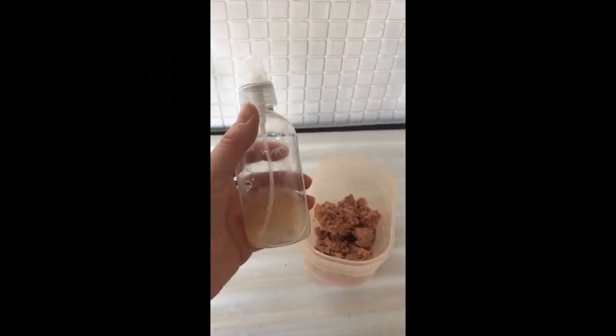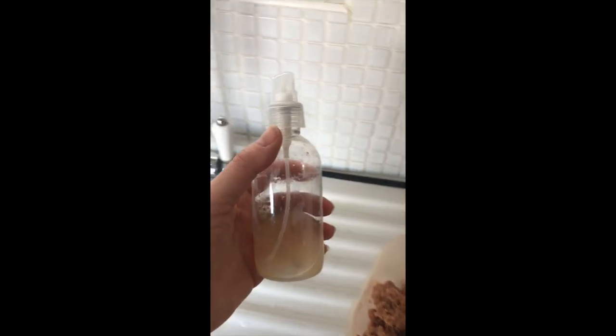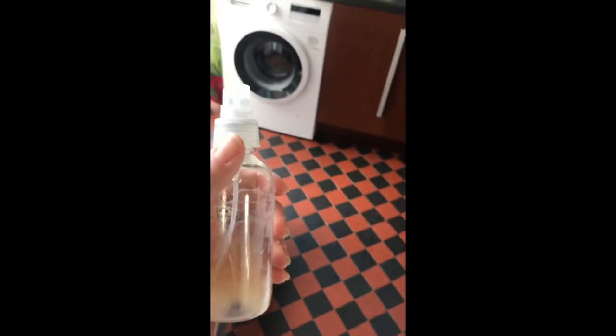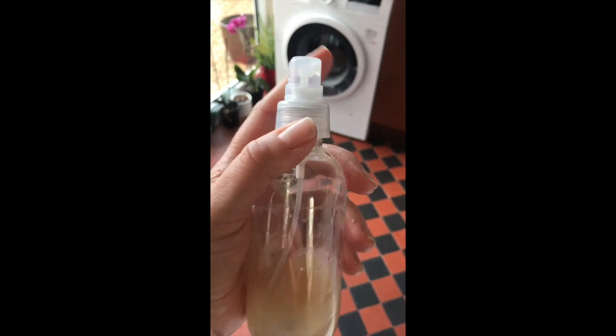Now all you need to repurpose your dog is an old spray bottle and a tin of tuna. That's it — tuna, water bottle, dog, and just watch away. So now you've got your juice from your tuna, I'm going to show you how to use it to repurpose your dog and make them contribute to the running of the house.